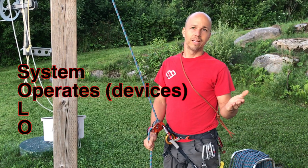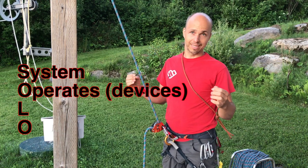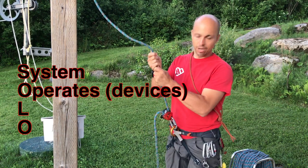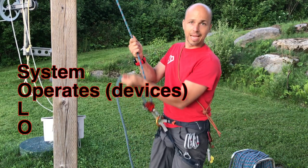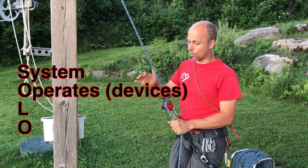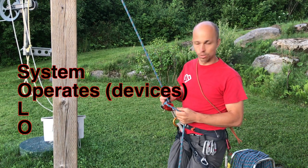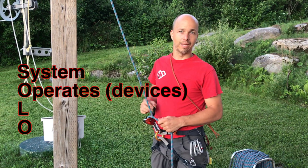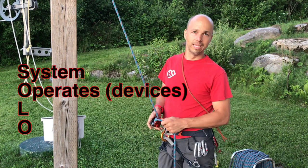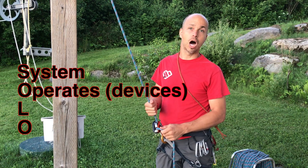Then I check that my device Operates — I do a function test. I pull on the rope here: it locks. In the case of a rappel, I can load my rope before I fully commit to the system and check that everything goes right. I can even check that the handle releases the grigri. So that's the function check — the device operates.